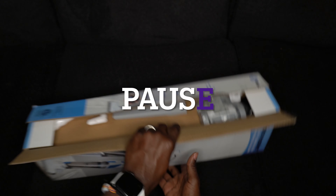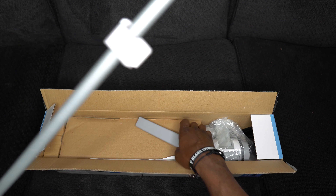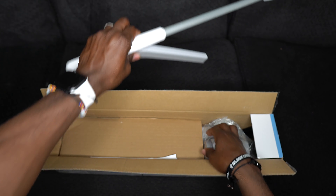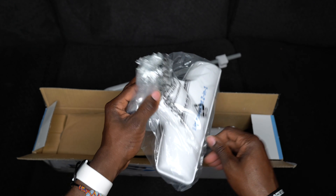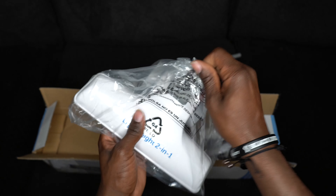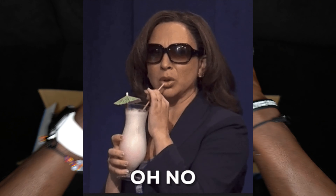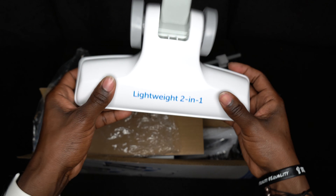It's a corded stick-and-hand vacuum. Let's get this thing out of here. So of course this is the stick — that's one of the attachments. Let's see what else is in the box. All right, this is the bottom roll part — boom, you put it on here and you push it around like you just don't care. Let's open this up and see what's in here.